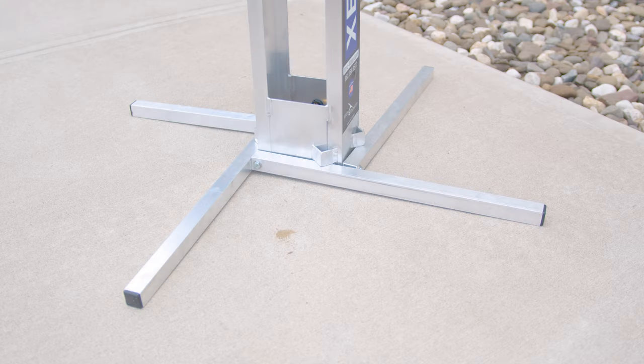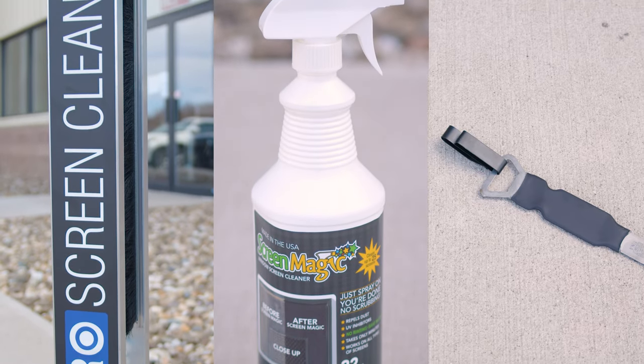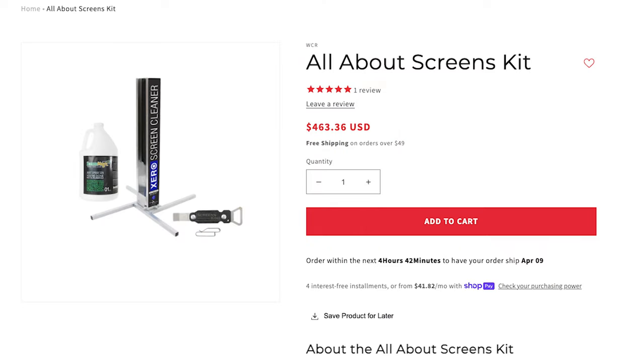Each of these products brings something unique to the table — whether it's the efficiency and water-saving features of the Zero, the no-fuss magic of Screen Magic, or the multitasking prowess of the Screen King. And if you're sold on all three, you might want to consider checking out the All About Screens kit.